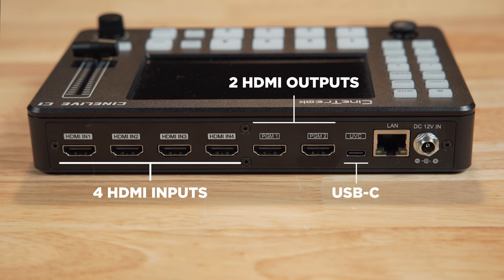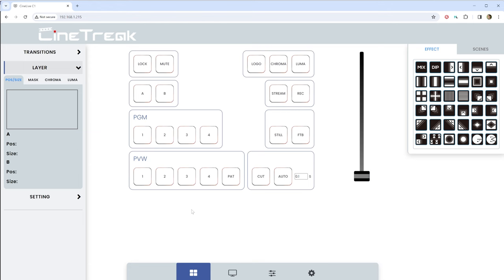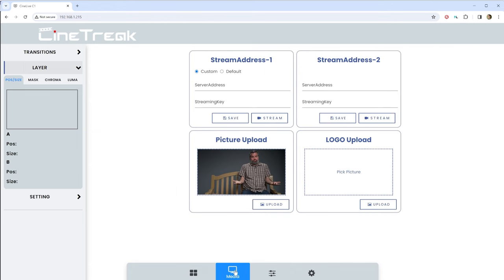The USB-C port can be used to output your program out to a computer as well. When you connect a USB cable to the computer, it shows up as a video input device, so you can bring your program video directly into something like OBS really easily. The LAN port is used to connect to your network — you can live stream through this connection, and you can connect to the C1 using a web interface from your phone or from a browser on your computer to control and configure the switcher. It's through this interface that you can configure things like your live stream destinations and keys, and upload images and logos to the switcher.